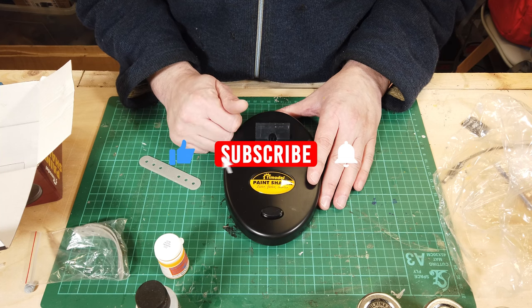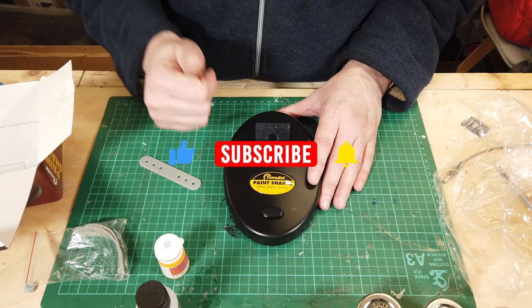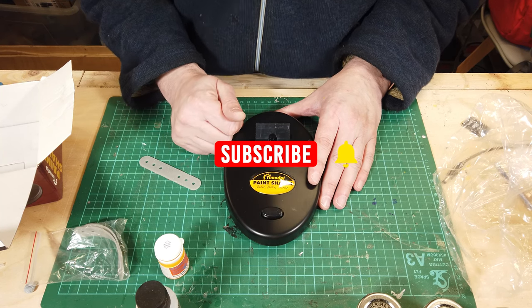Thanks for watching. Hit the like button, subscribe if you haven't already, and hit the notification bell. See you again soon, bye for now.